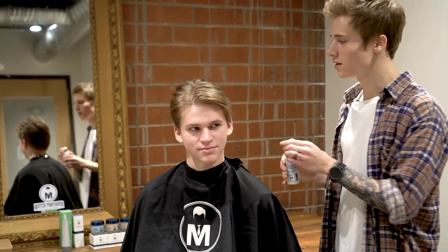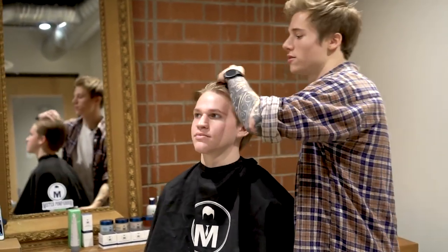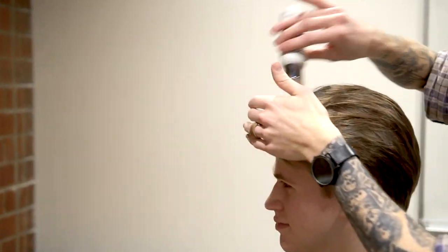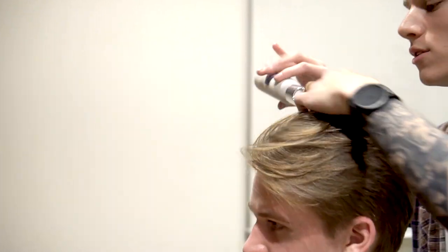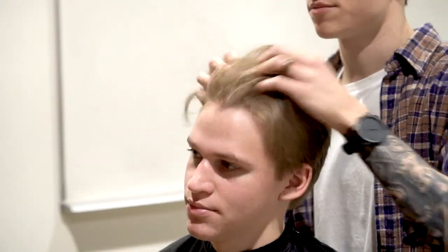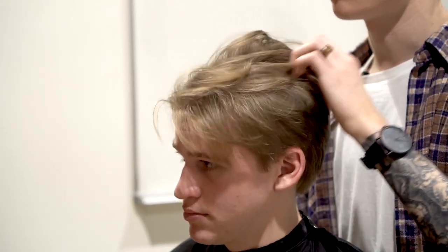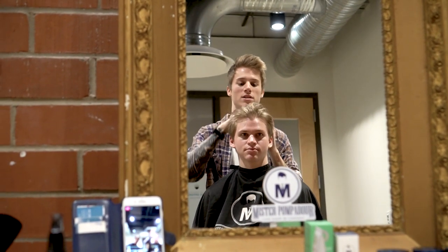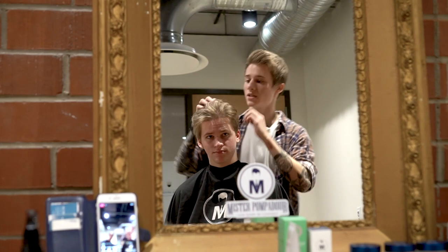To finish off the style, we're going to be using Mr. Pompadour's texture powder. It's a lightweight powder that adds a lot of volume and texture to the hair. It's matte so you can't see it, and it's pretty lightweight so you're not really going to feel it in the hair, but it will add a lot of density. We're just going to put it through and really saturate it in the hair. The only product we used before was the leave-in conditioner before we blow dried. This is going to create a little bit of ease, a little bit of texture, and a tiny bit of movement as well.